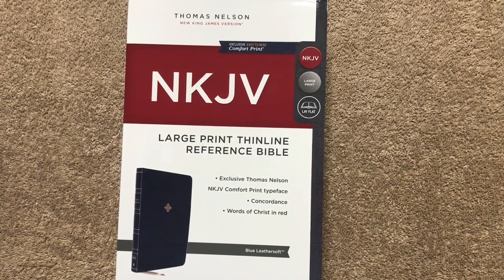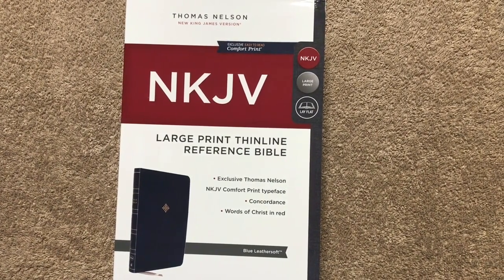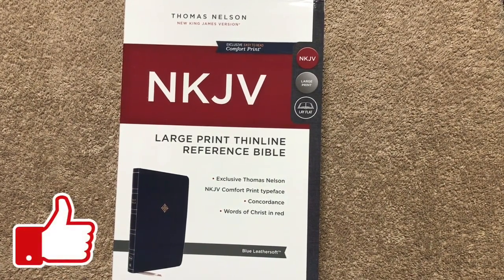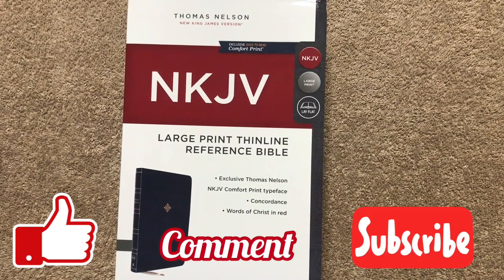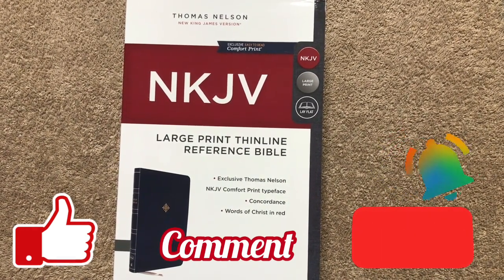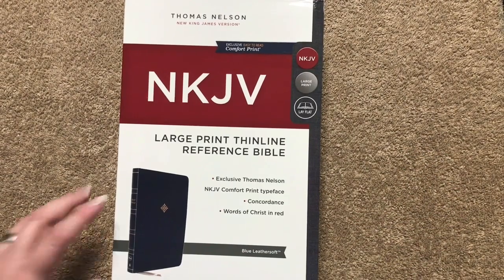Hi everybody, so today I'm going to do another Bible review. But before we get started, I do want to remind you to make sure that you like, comment, and subscribe, and be sure to hit that little bell so that you'll be notified when I upload a new review.